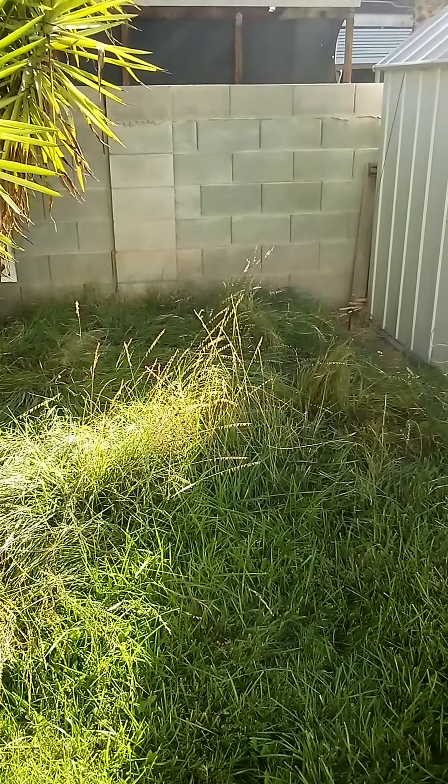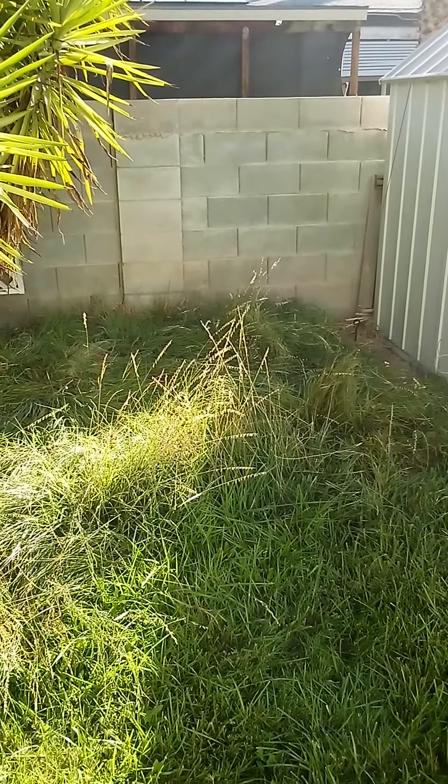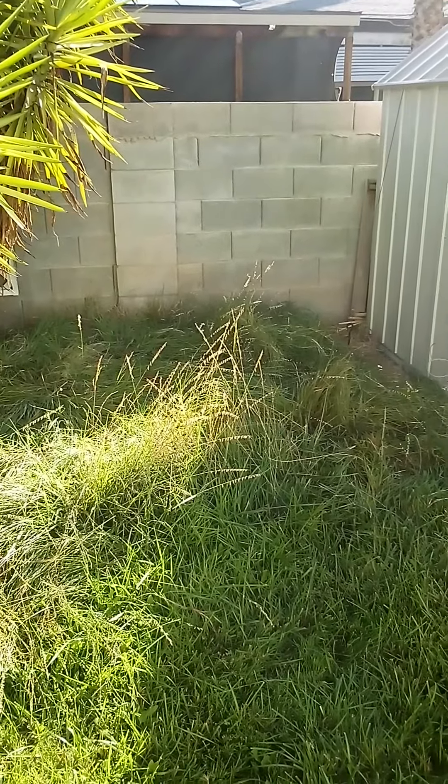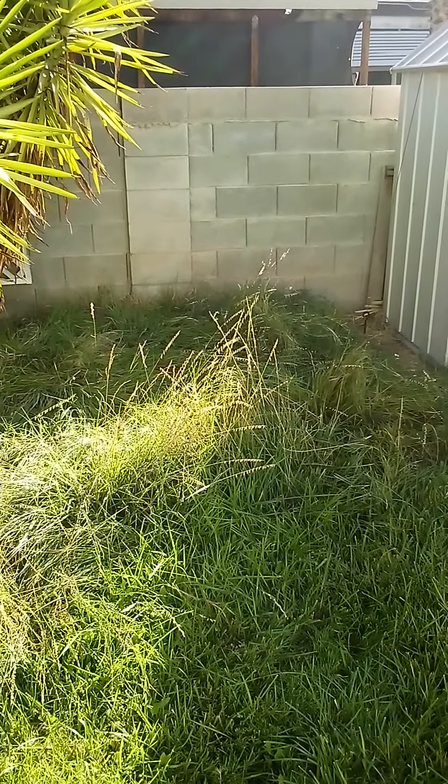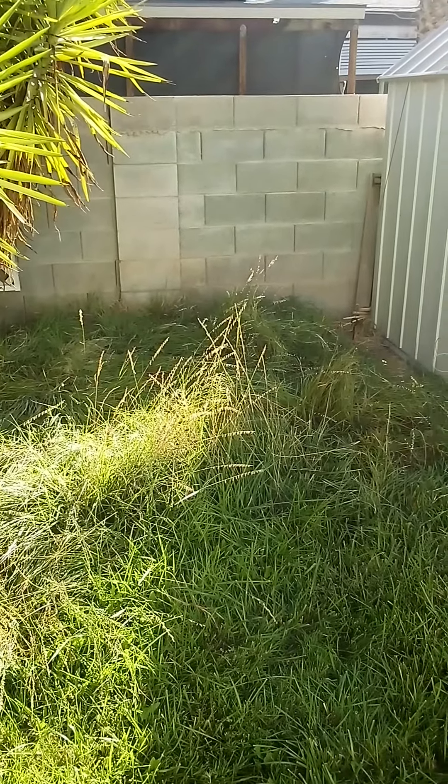It's a warm season grass. It grows — well, here in southern Nevada, it starts doing its thing at the end of April. You see some new green shoots coming up, and then it's done for the year in about February.